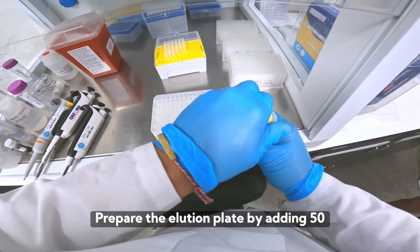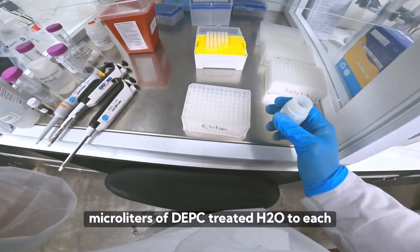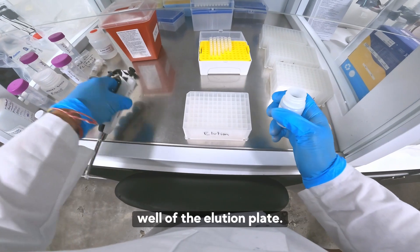Prepare the elution plate by adding 50 microliters of DEPC treated H2O to each well of the elution plate.